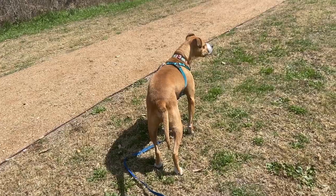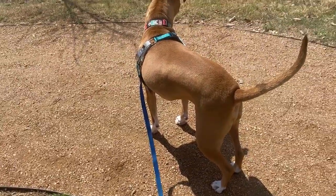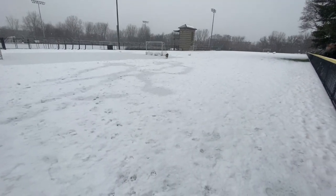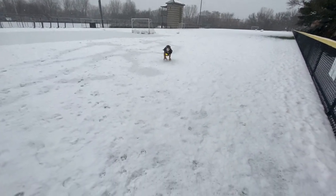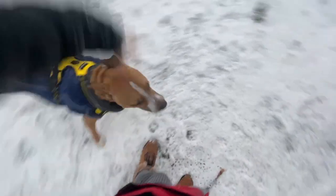Establishing a good recall, also known as getting your dog to come when called, is arguably the number one most important skill to teach your pet. Today we're talking about why nailing down a strong recall is so important, and we'll take you through a step-by-step plan to optimize your dog's recall so it's solid.